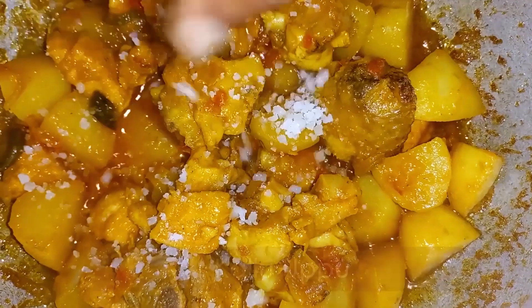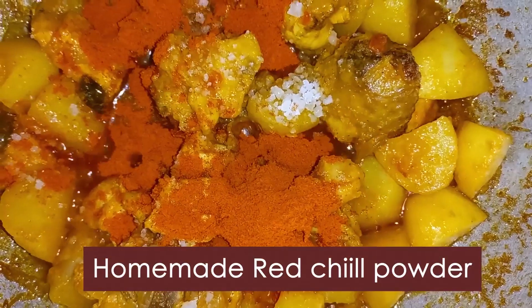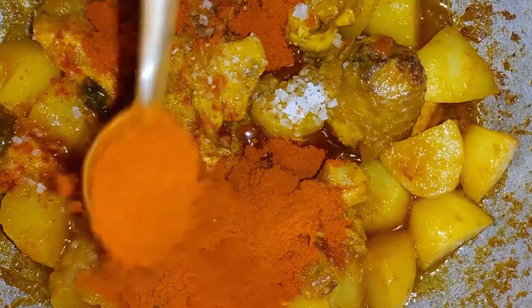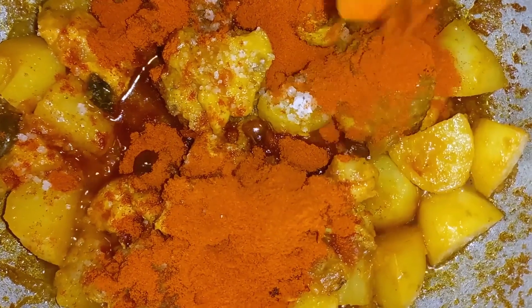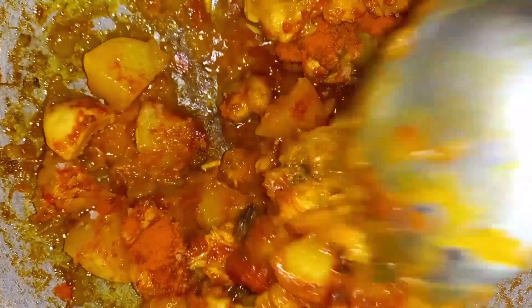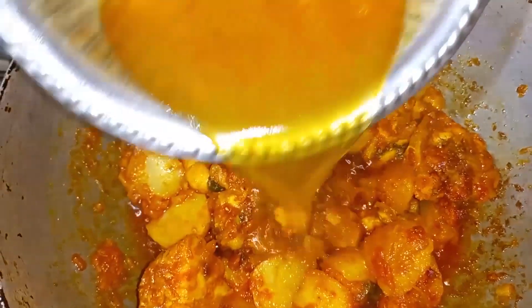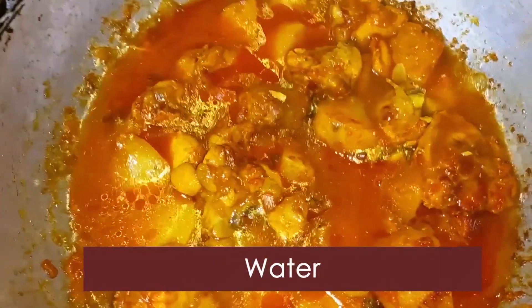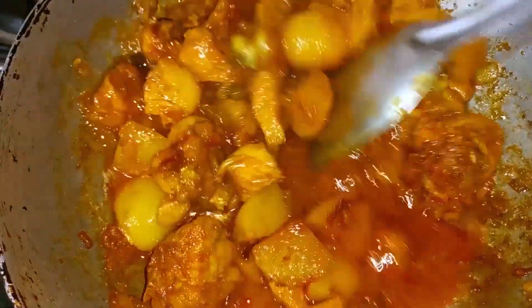We will try to make a little bit of marinade. This masala is homemade — we will be prepared for this. We will share the recipe in the video description. We will add water to achieve the right gravy consistency and boil it.